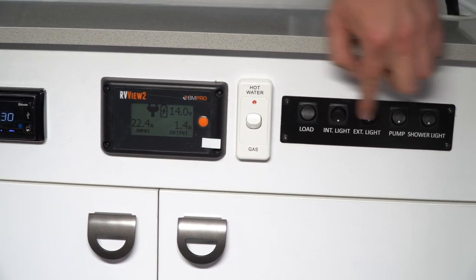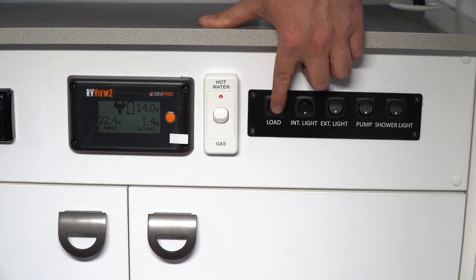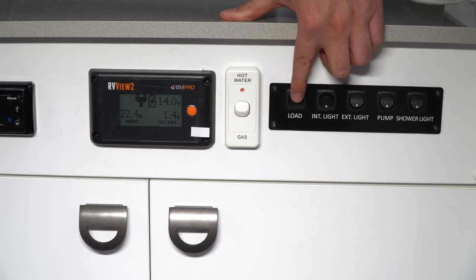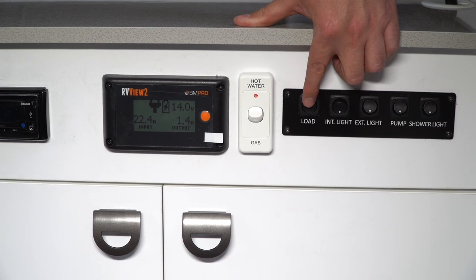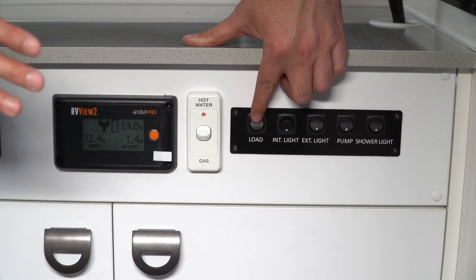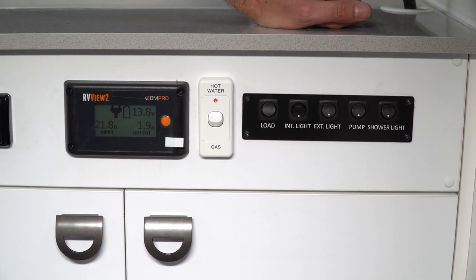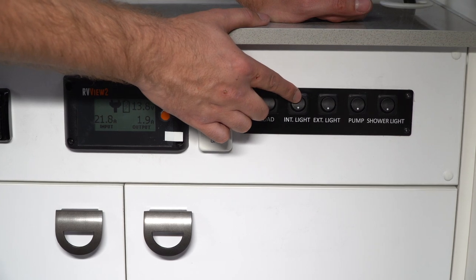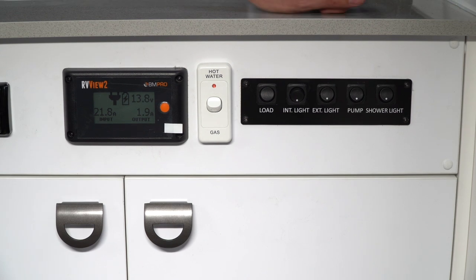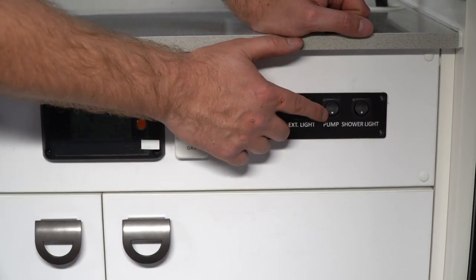Through here you have your control panels and display. This one here is your load — turn that off and you've just turned off the entire 12-volt system. Your fridge will need to run off 12 volt, so if you want the fridge to stay cold that needs to stay on for travel. Your internal lights — the big strip light above — can be turned on and off through here. You've also got an external light for your on-side near the TV area, and your water pump switch.